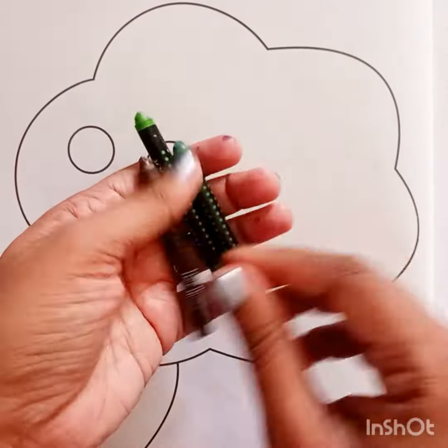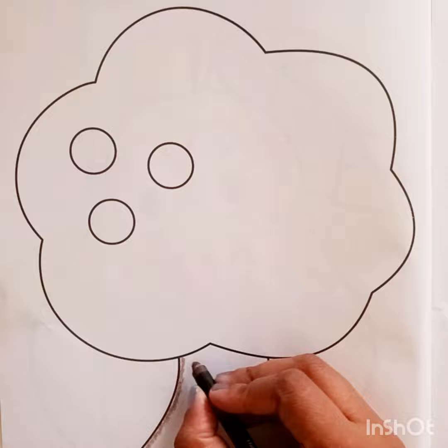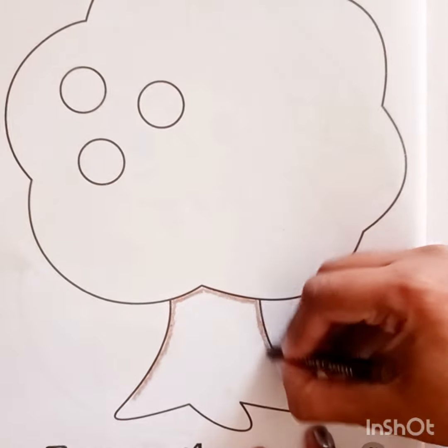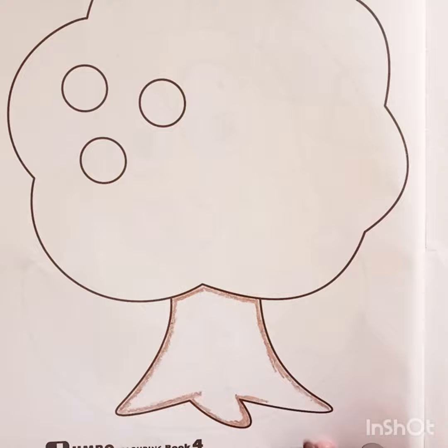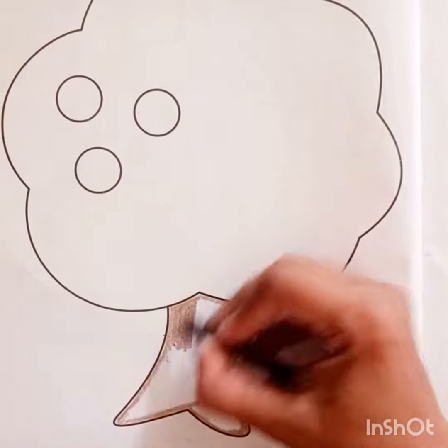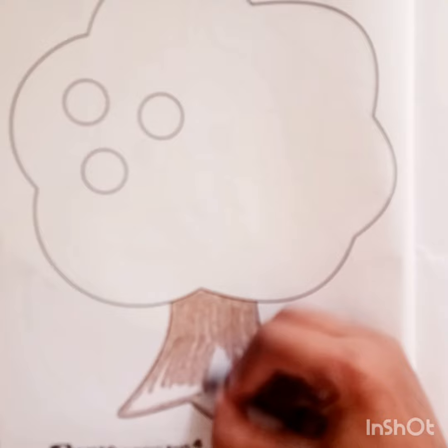Hello beautiful kids, today we are covering the tree with the crayon colors. I am doing a brown color on the trunk of the tree. Fast fast fast, do with me! Always first do the outline and then do the coloring.